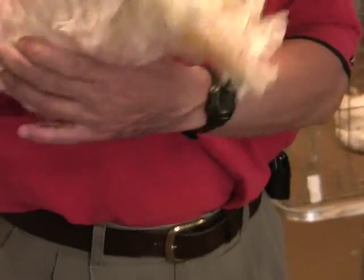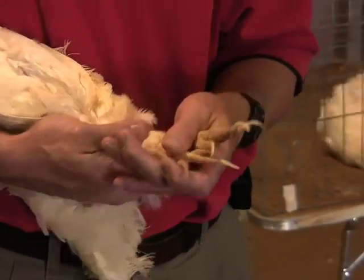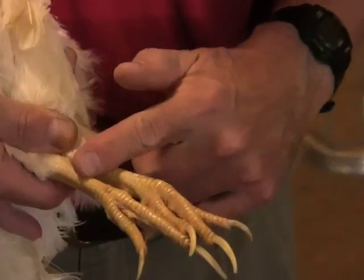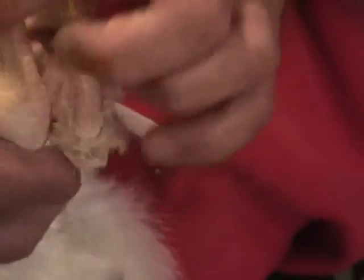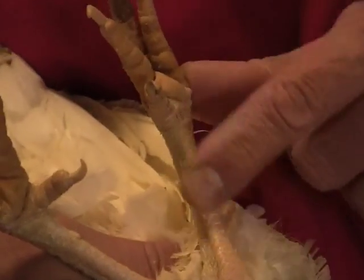Next, we look at the tops of the shanks and feet. They are thick, yellow, and unbleached, meaning that she is a poor producer. Looking at the backs of the shanks and the bottom of the feet, they are also yellow in color.